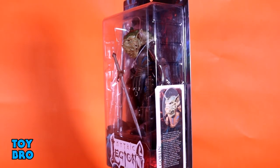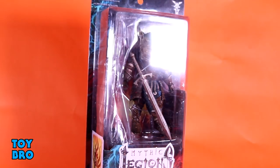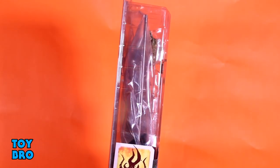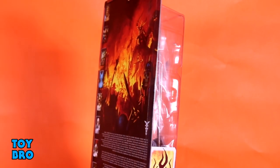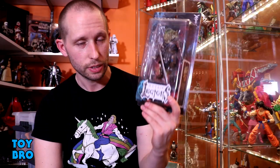You've got him here in the standard Legions packaging — collector-friendly stuff. The sword took a little bit of a tumble in there, but you've got him in the packaging. You've got the Legions logo down on the bottom, a bio for this guy on the side, and then the back has the original lineup, original backer card artwork, and a little bit of a backstory for Mythos. So let's pull this little guy out.